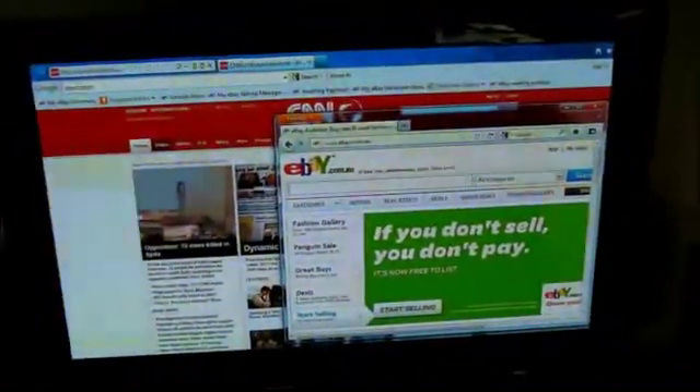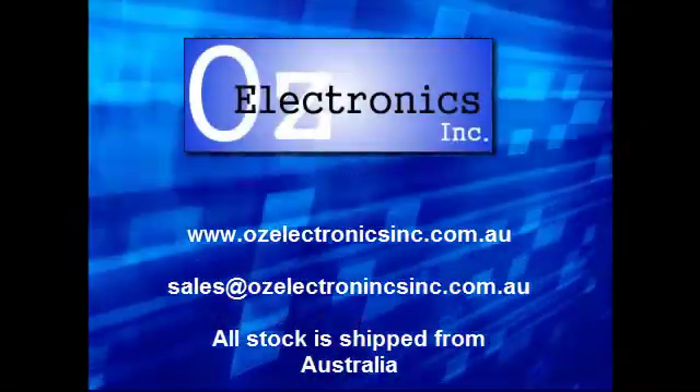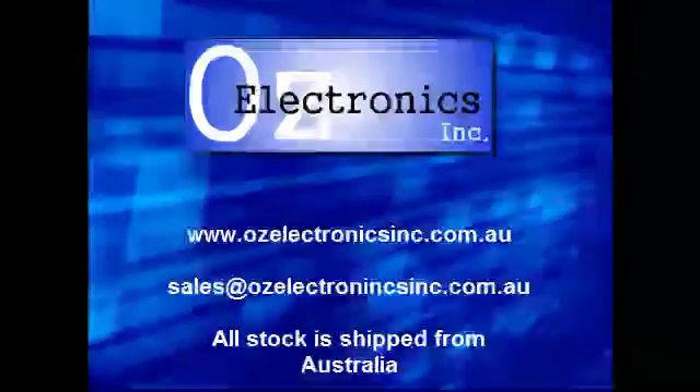So you can watch movies, surf the internet, or just use the TV as your second PC screen. If you have any questions, please send us an email.